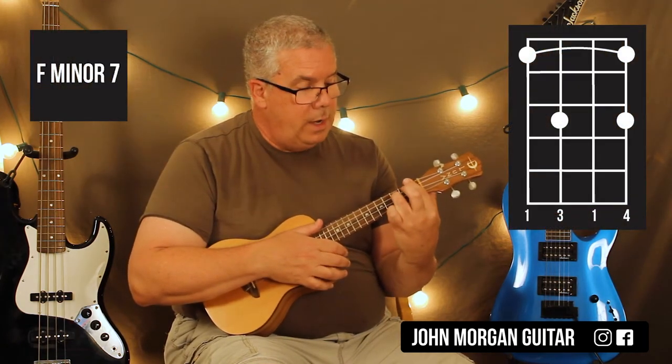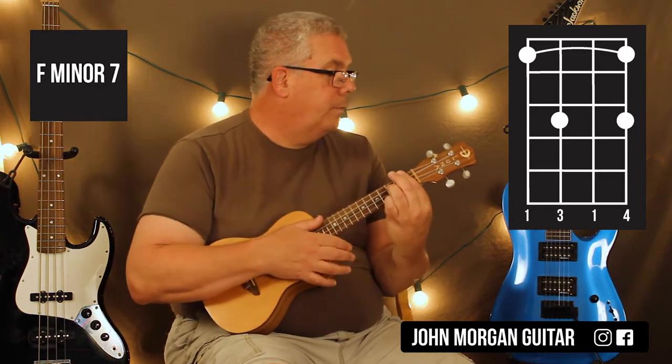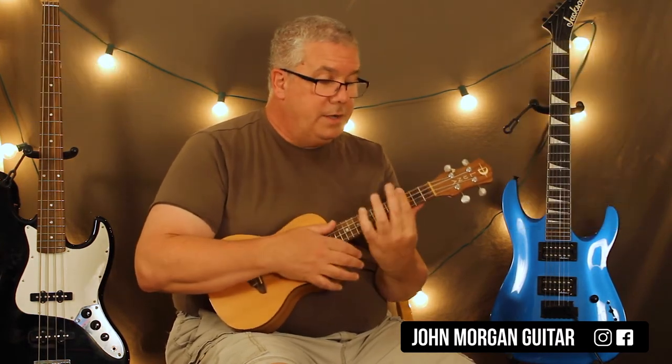We're going to bar the first fret, and then I need the third string third fret, first string third fret, and then back to C minor 7.